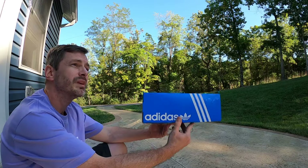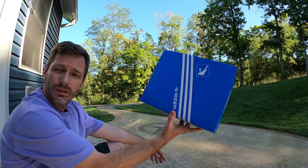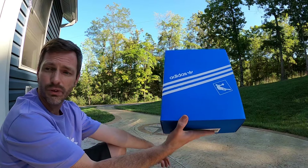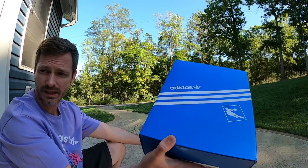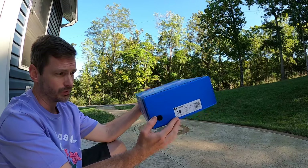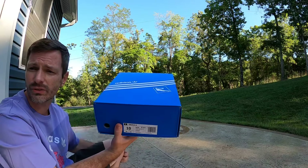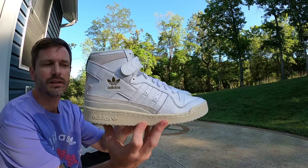It is a beautiful day out here, you can tell that fall time is starting to come and I love it. We got our standard Forum box — it's got this Adidas print all over it, looks like every other Forum box I've been getting recently. Slides out like a drawer. The tag reads Forum 84 High, retail price on these was $120.